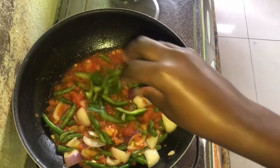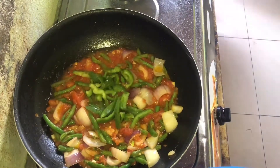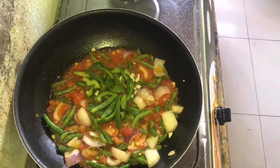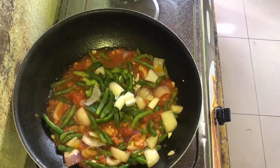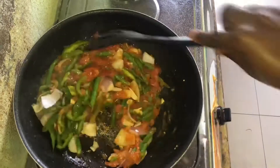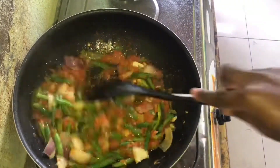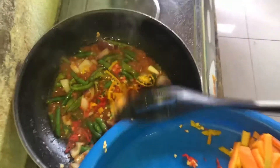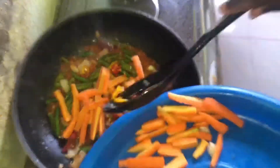If you've been following my recipes, you'll notice that I don't like putting certain ingredients at the beginning of the cooking, such as garlic, ginger, and pepper, because they'll overcook and lose their taste. I always prefer to put in my ingredients in the middle of the cooking process, just so that the flavor and taste are maintained.